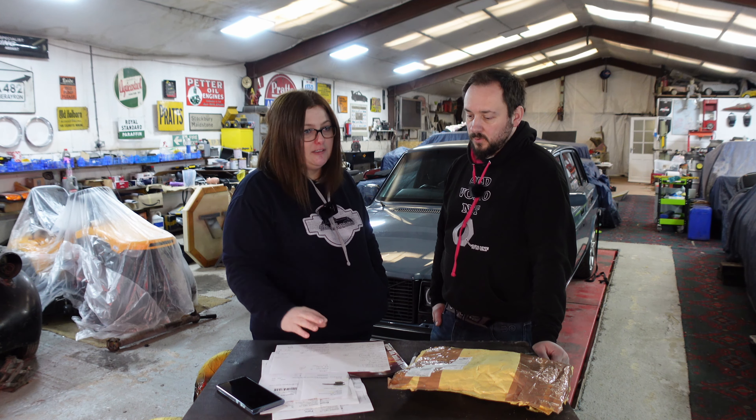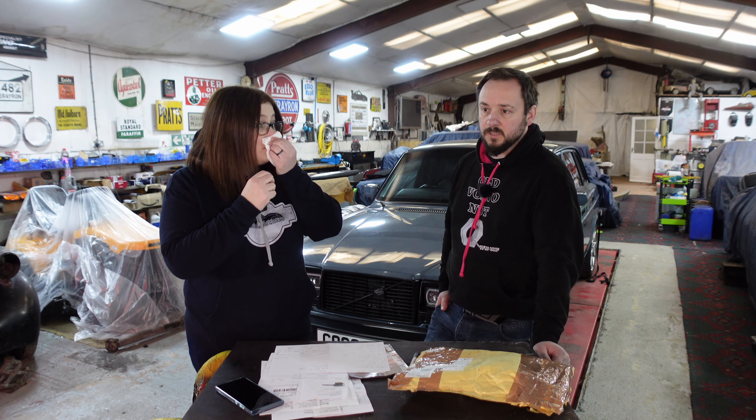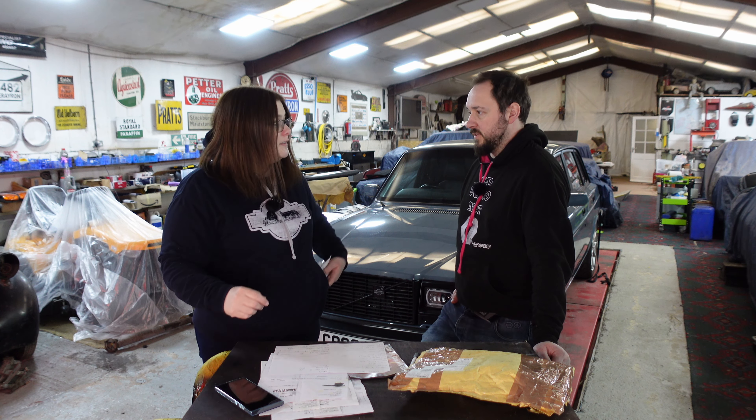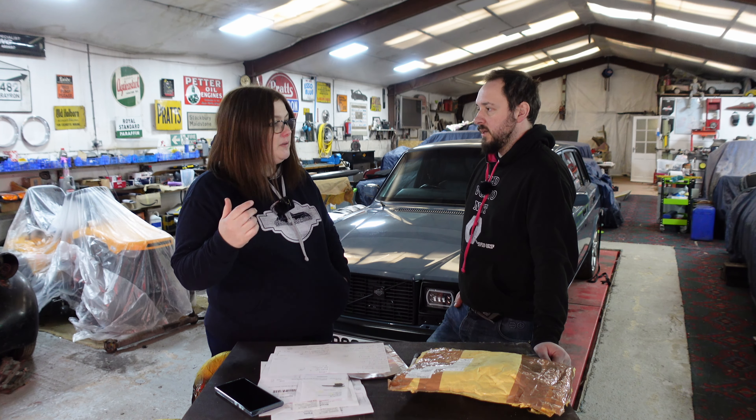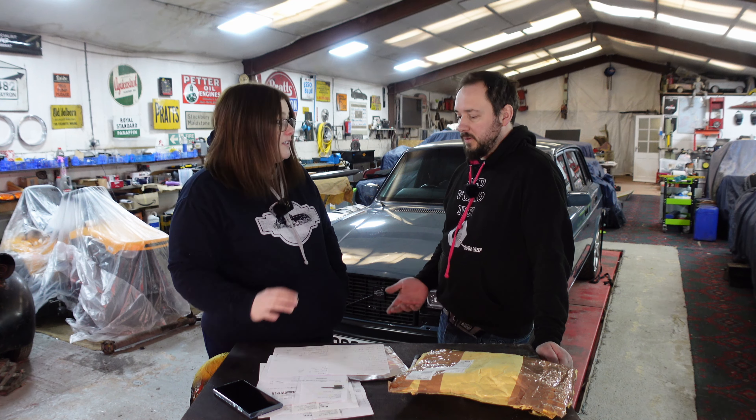So that was all of the parts we bought for the car - just the underneath. We do have a service kit to do as well - timing and everything. Obviously this doesn't include the amount of time spent cleaning down, stripping, painting.